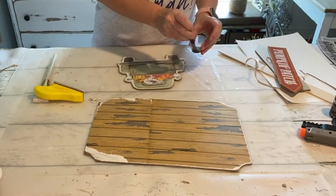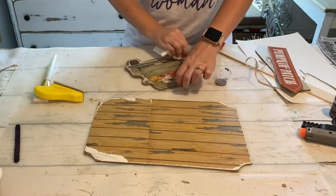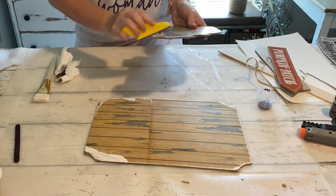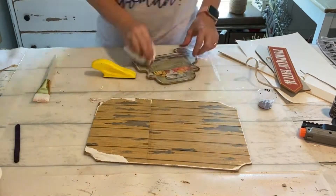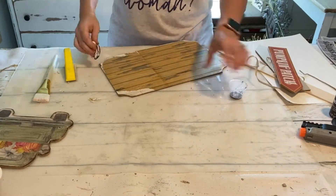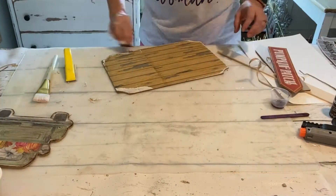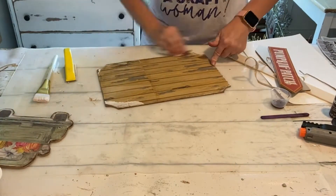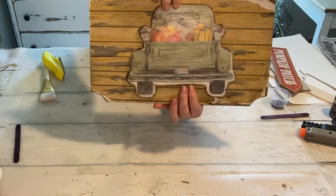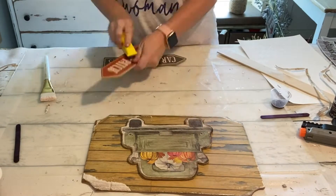I distressed the edges of the plaque around the paper and I also distressed the truck. Now what I'm doing is taking some burnt umber paint and a wet paper towel and just sort of adding a little bit of age to it — kind of wiping it over the front of the truck, doing that on the background as well, just adding a little age so you can see it has sort of a fun distressed look.